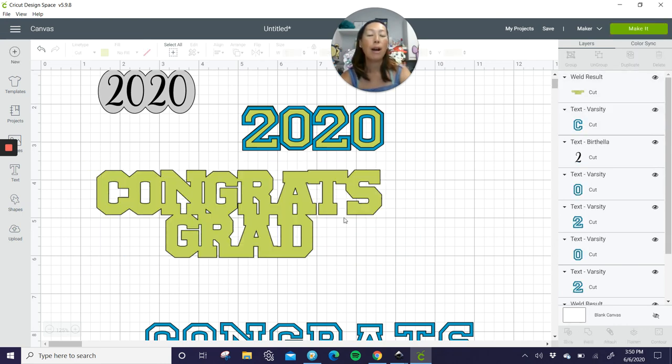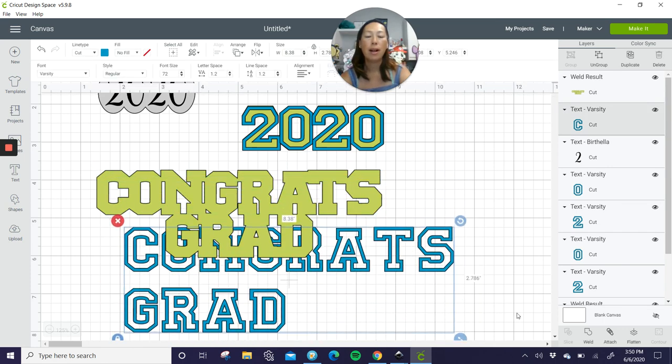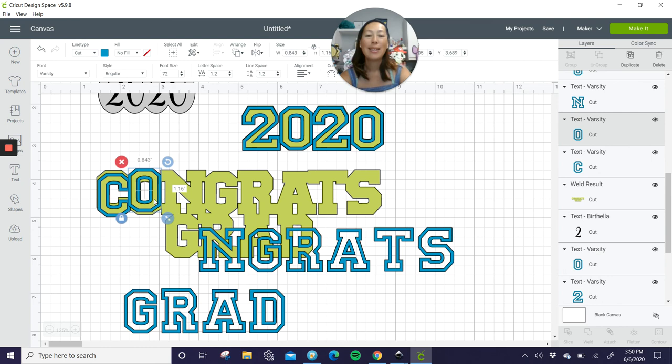Now you'll see you have one piece. This you're going to ungroup, and then it'll cut out and you'll piece it together individually. I hope that was helpful. Please leave a comment if I can help you on your next project or if you have any further questions. I do have a different video that shows you how to do an offset in Inkscape, so you can always do that as well. Bye, guys — have a great weekend!